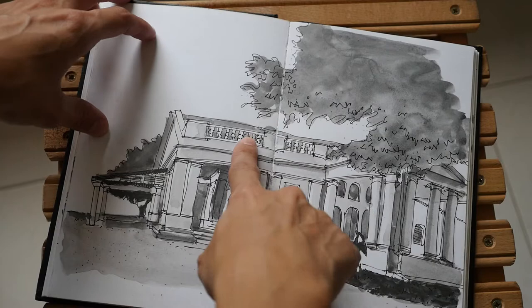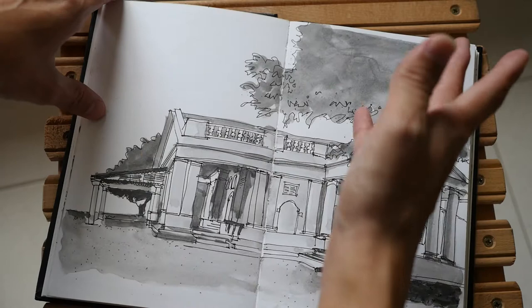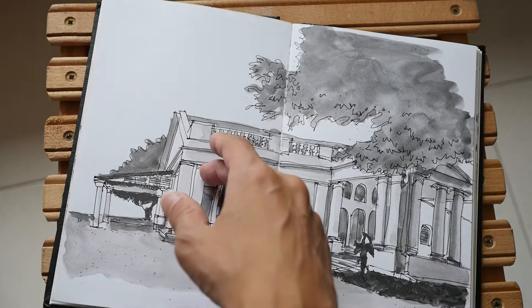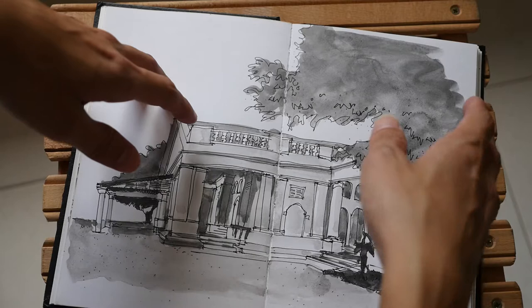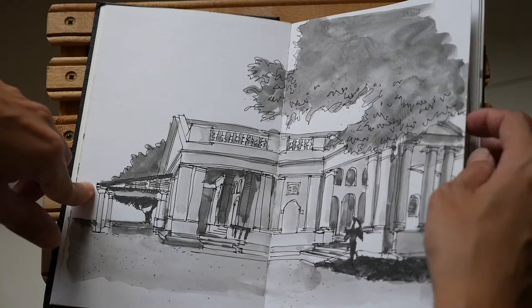This is water-soluble graphite. It appears a bit patchy because the water glides on the surface for a while before it dries up — the paper doesn't absorb water that well. So this is not a sketchbook I would go to for watercolour work. For watercolour, I would go for the Beta or the Delta, which are also 270 GSM but their surface is cold pressed and they take water much better than this smooth surface.